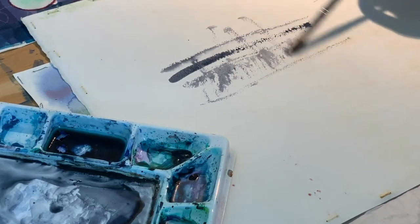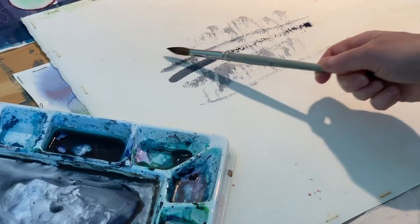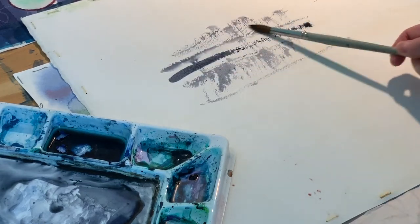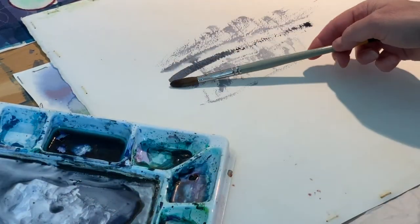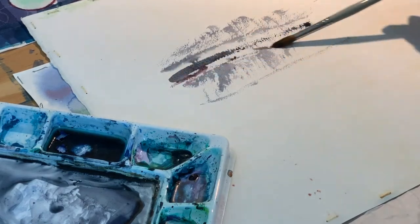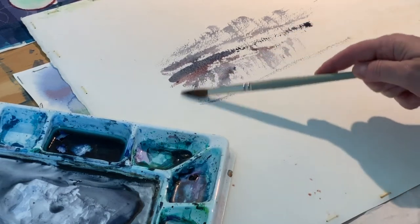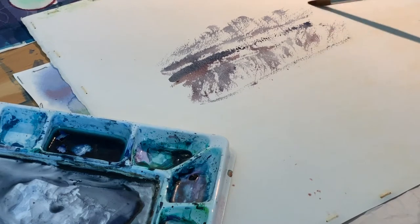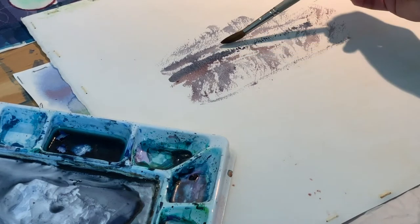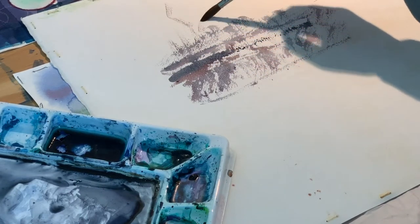When you initially touch the paper, a lot of paint tends to come off, so you have to test that out. Then it actually runs out of paint to put onto the paper. What you're getting is just the bumpy surface, and where the paper dips down in the texture that remains white, so you get this sparkly look to it. You can do short strokes and just lightly stroke.